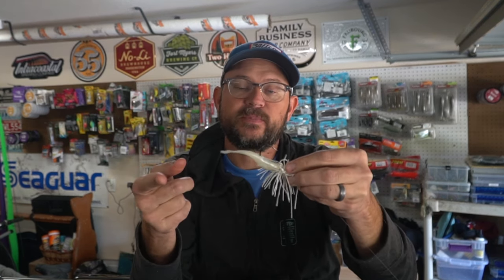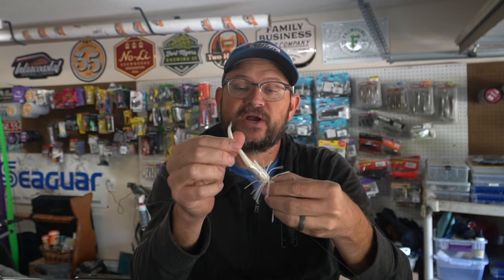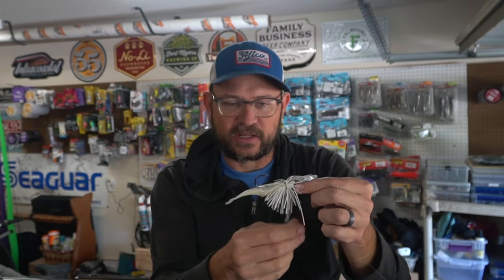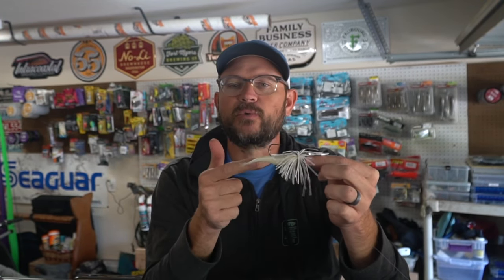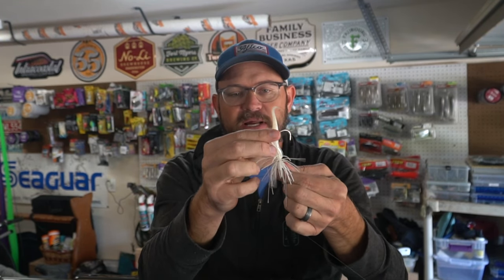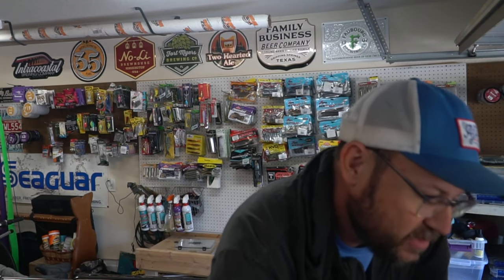If you've watched my chatterbait trailer video, you know I love this fluke-style trailer because it gives the bait a hunting action — it runs true and kicks side to side. Coupled with that shorter skirt, this bait has a completely different action than a standard Jackhammer or any chatterbait you throw. Same principle applies to the Striking Thunder Cricket or similar baits. It's a great way to downsize, look smaller, and get a different action. I've been catching a lot of fish on the Jackhammer trimmed back with a small trailer.